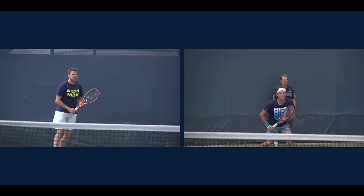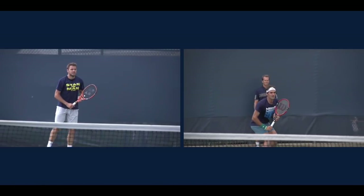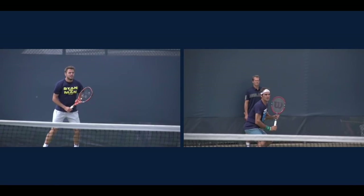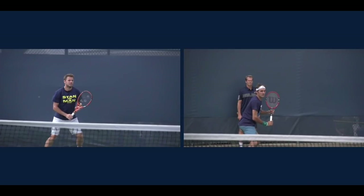I'm just going to point out some commonalities here. Most of you that watch my videos know that when it comes to technique, I'm not so rigid. I think there's a thing called the range of acceptability. But what we're going to look at here are these two guys. I have them synced up to the point of contact — it's really going to be identical — and you can see all the commonalities.